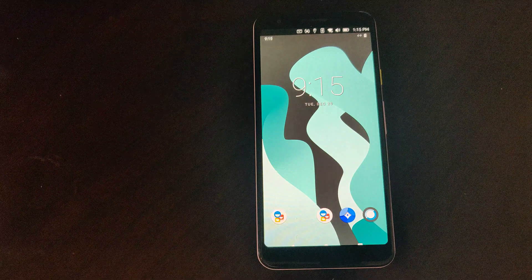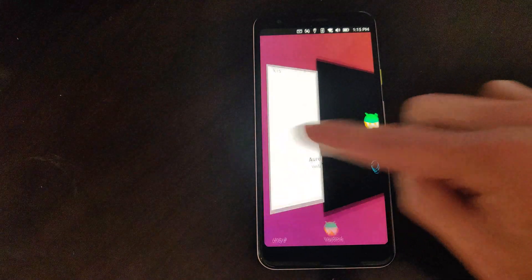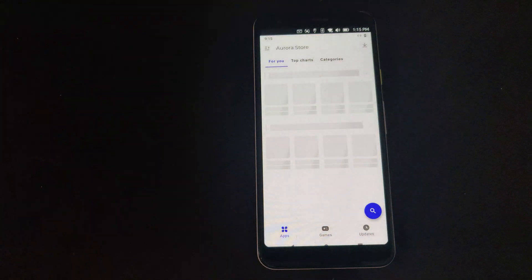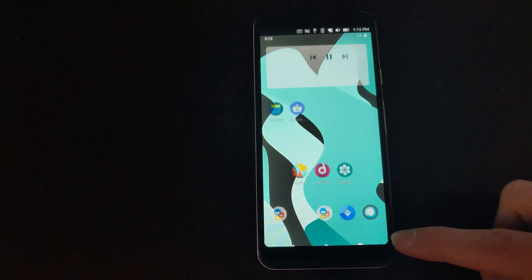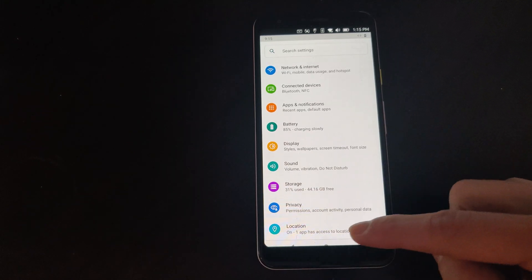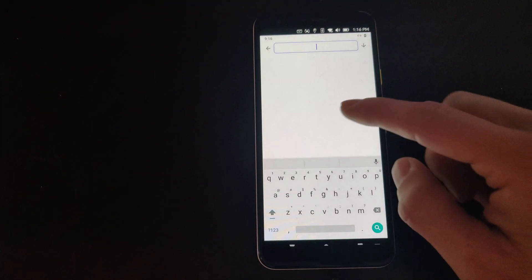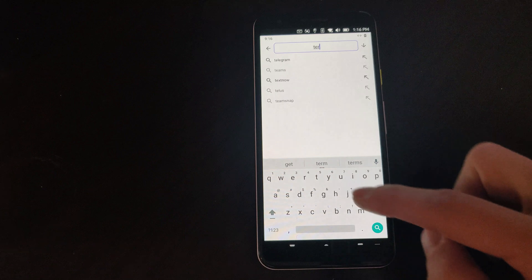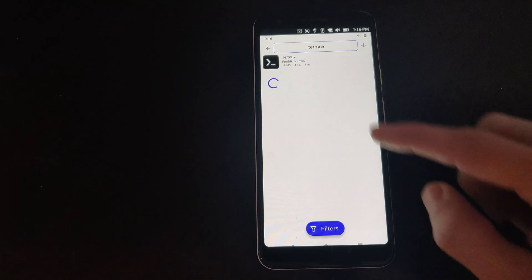And there you have it — we have Android running here on Ubuntu Touch. Aurora Store is already installed where you can download apps, and it's a pretty much full-functioning Android device running in a container. Here I'm installing an app just to show you its functionality.